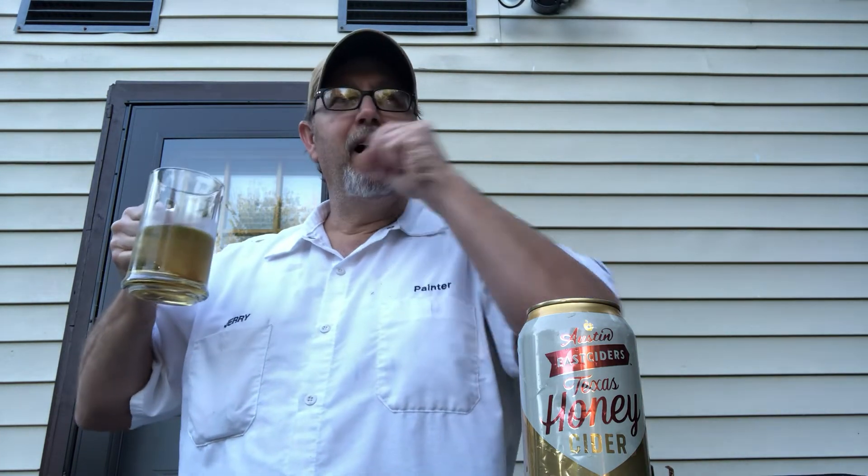Yeah, it's good — it's just different. I haven't had a lot of these kinds of alcoholic beverages, hard ciders, to really judge it in comparison to others. But it's pretty good. I imagine if I was more into ciders, this would probably be one of my top ones. It's drinkable, it's light-bodied, and I'm drinking it right down.